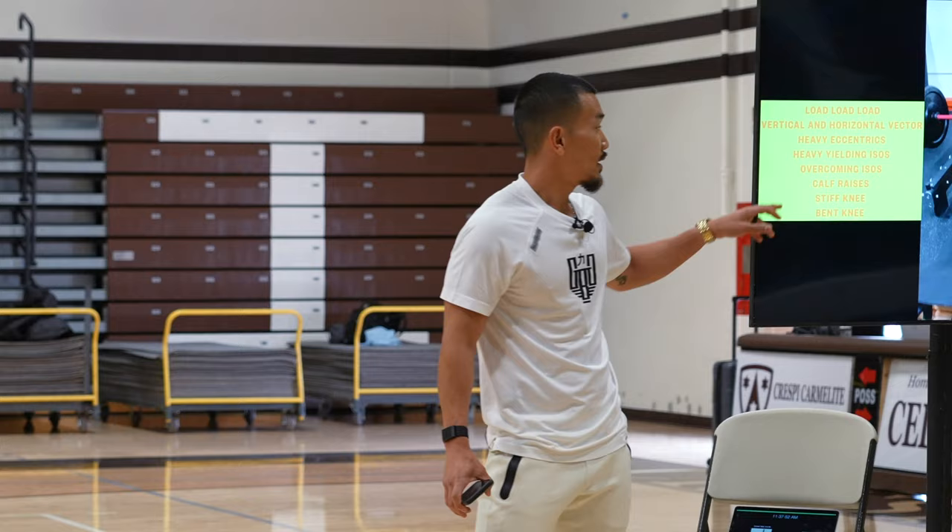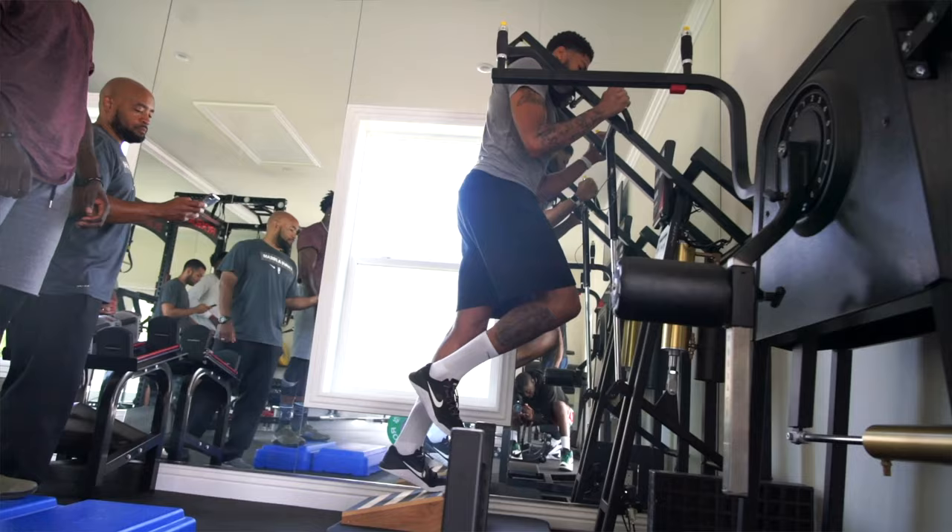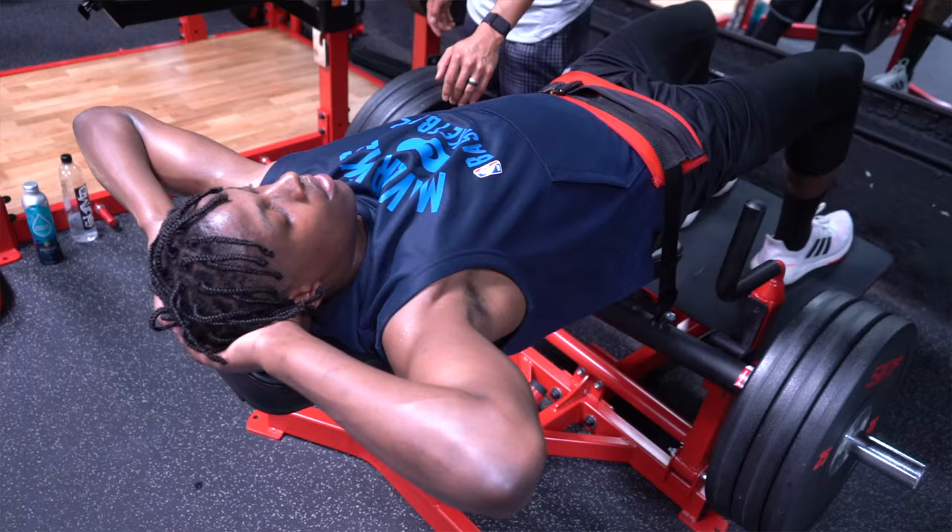We've got vertical and horizontal vectors. Vertical vector — straight up — so I can load axially, up and down. Horizontal vector — through the field of gravity — so forward, sideways, backwards. Those different directions of loading are very important because our sport is played in those vectors.